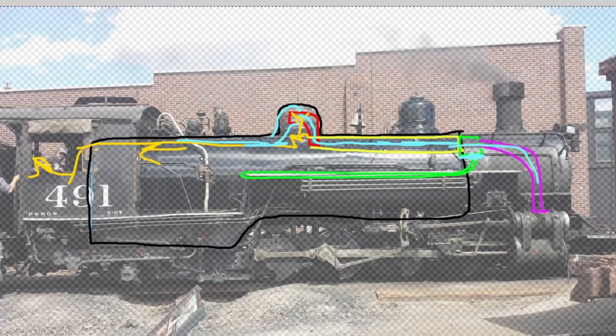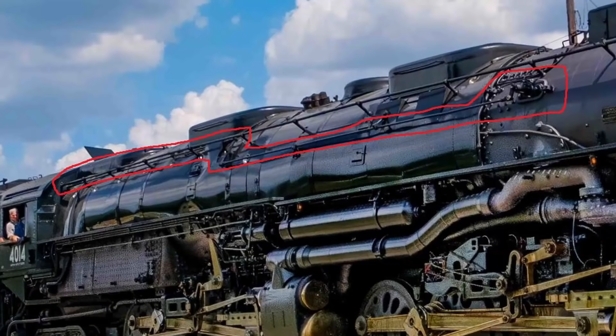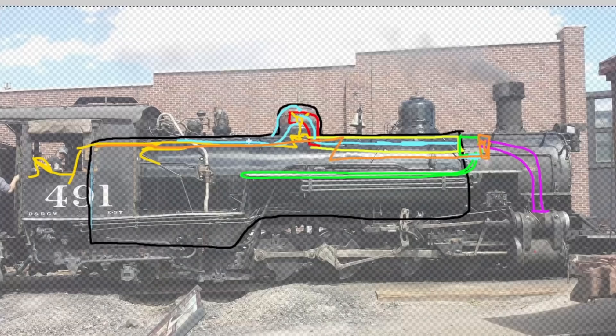Some of the big engines — like the Big Boy and other modern superpowered engines — don't have their throttles in the steam dome at all. They have a front-end throttle attached to the superheater header. That's why you'll see in pictures of the Big Boy a rod that runs on the outside of the boiler, goes to a pivot, then goes in at the smokebox — that's the external throttle rod running to the front-end throttle.